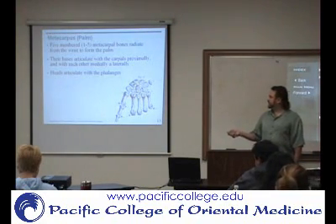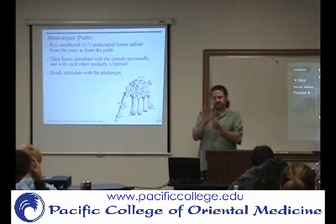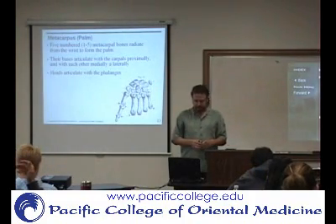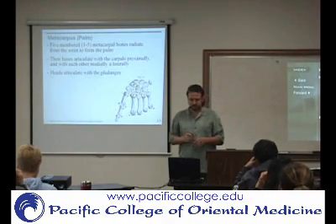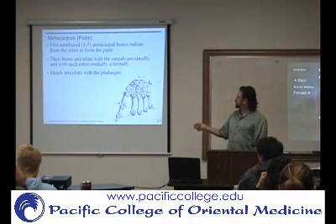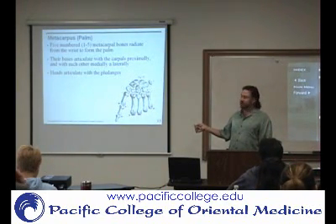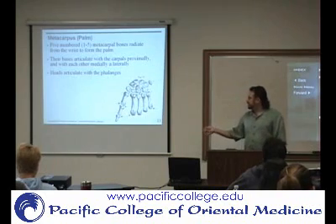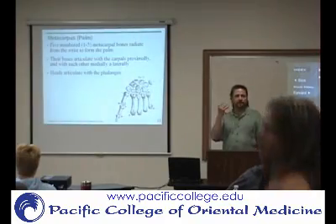Then there are the metacarpals, and there are going to be five. You start with the thumb as the first, second, third, fourth, fifth. They basically form the palm. This portion here is the base of the metacarpal, and they articulate with the carpals. The distal part is called the head of the metacarpals, and that articulates with the phalanges — more specifically, the proximal phalanges.